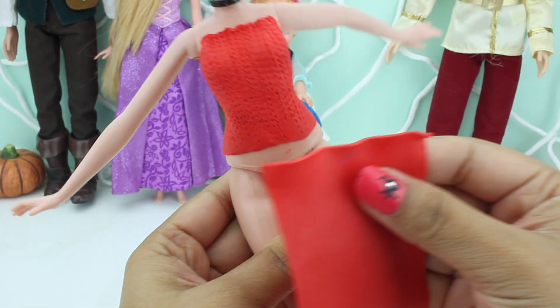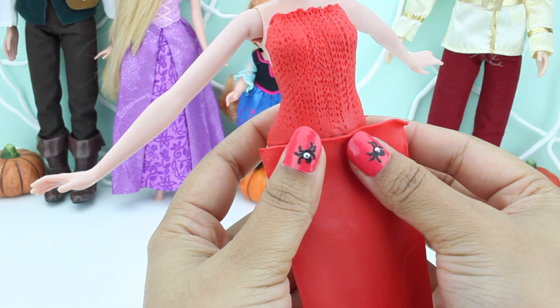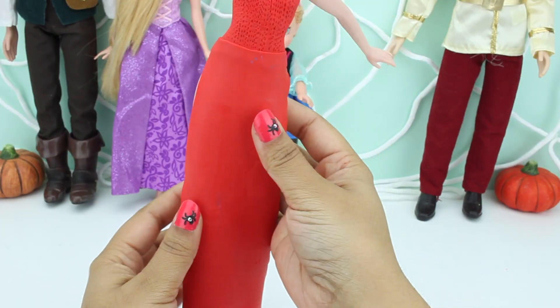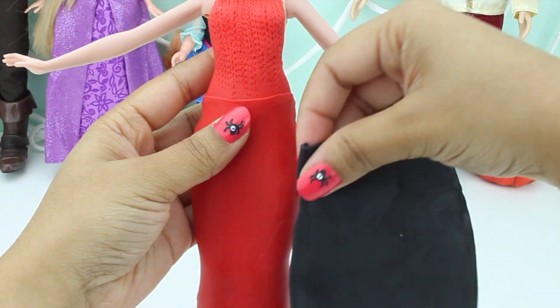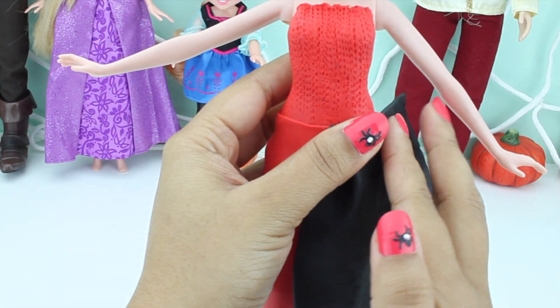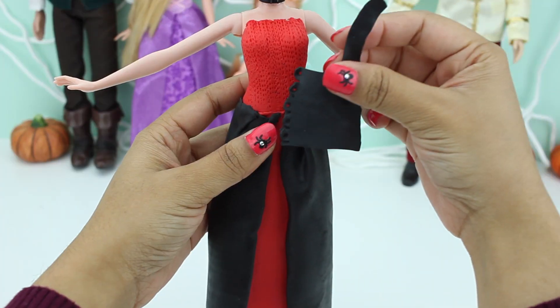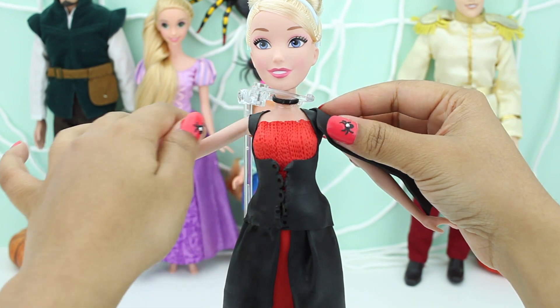Time for her skirt! We just need to place it on top of her red skirt. Let's then place the black top and her long black sleeves.